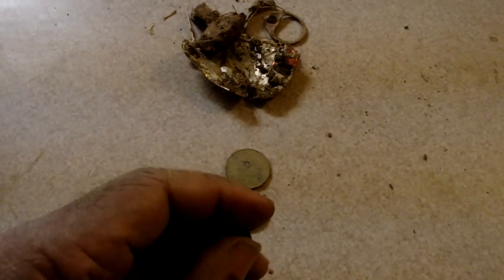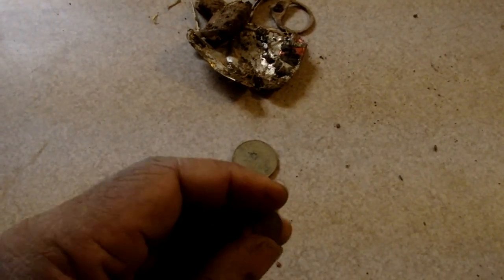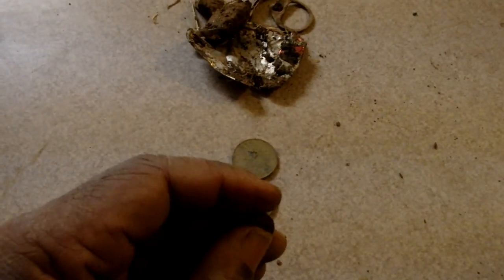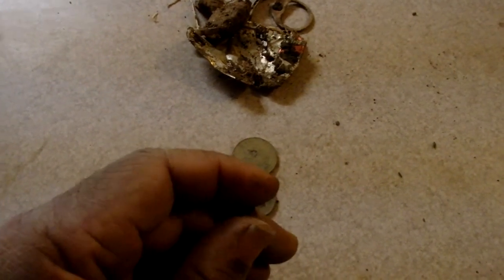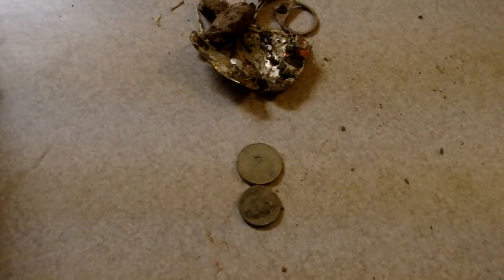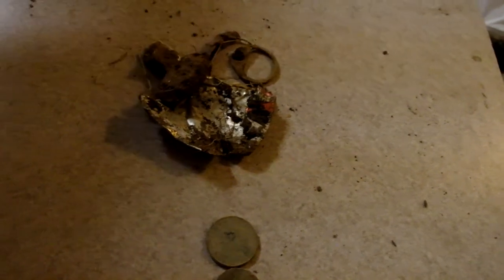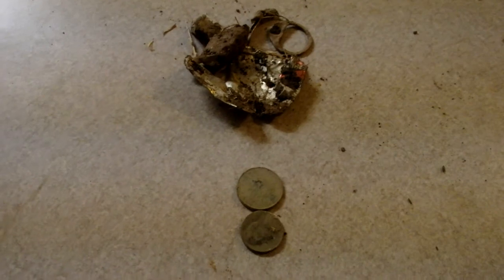I need to go back out with the Sovereign because I didn't really have enough time. It's cool — cold now and it's getting dark, and the days are still short. So I'm going to go back out there again, maybe tomorrow. I still have to go by the trashy park with the Deus. Anyway, that's what I've got for today. I was using the Sovereign GT for the entire trip.